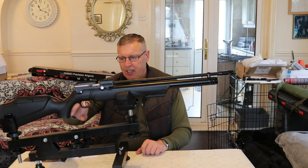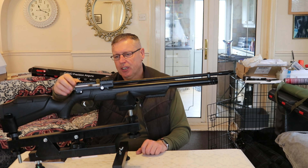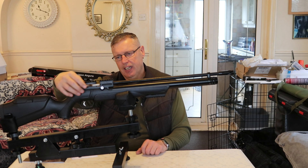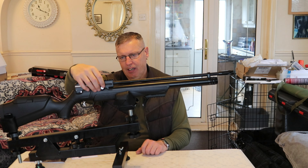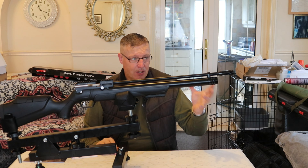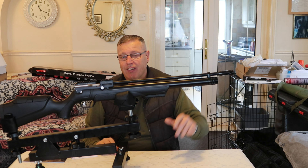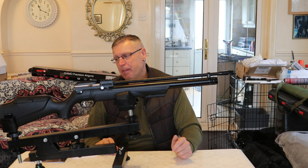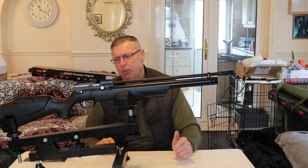The trigger is adjustable — it's a metal piece, looks like a match trigger, really nicely done. There's the safety and that's your power adjuster there. Another thing again with a Kral — you only get a little bit of a muzzle brake on the end there. You will have to budget in for a silencer or moderator, either one of the two.